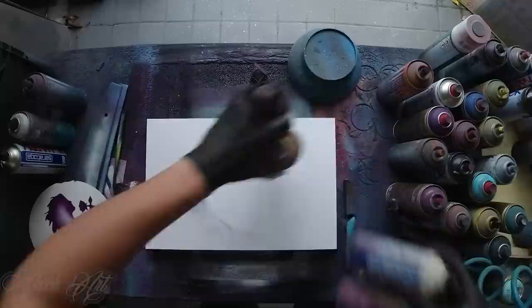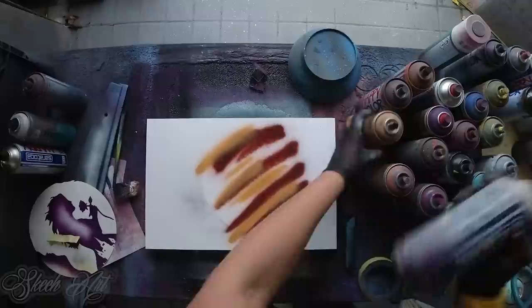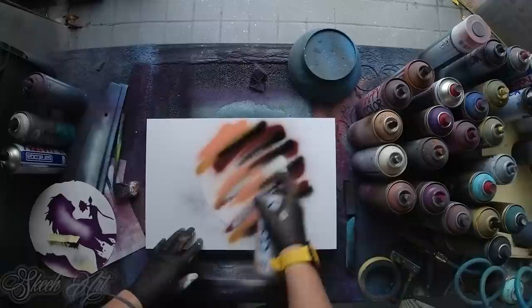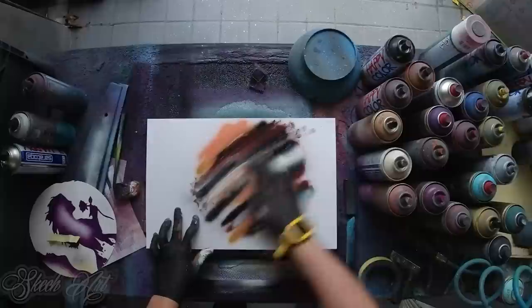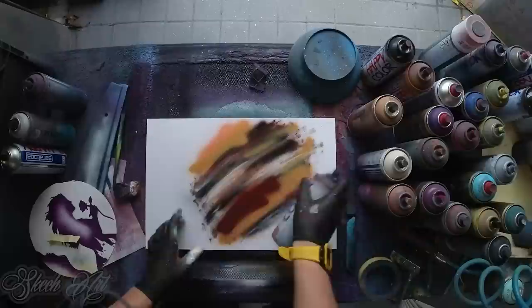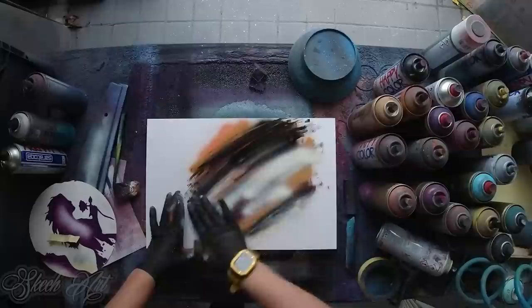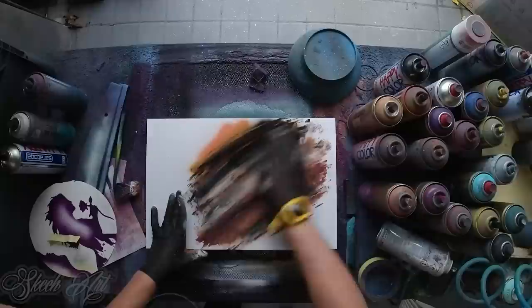For this one I'm gonna use brown colors and we just gonna spray it like this, and we gonna add some black. Again white to add highlights and then we gonna smudge it just like this. Let the color dry a little bit so we gonna add more color here.